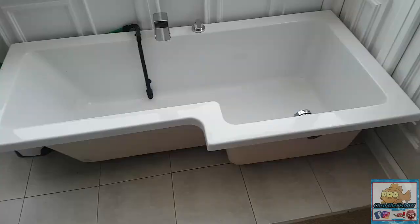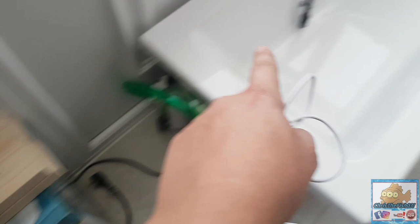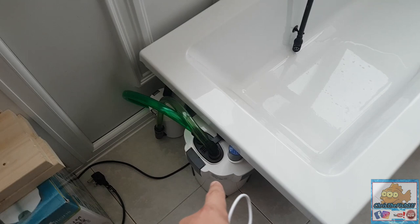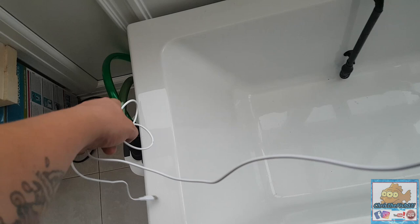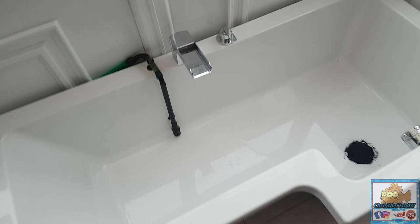We've got a bit of progress made on the bathtub pond - my sealing job seems to have worked, it's leak proof. We've got the filters all hooked up, got the pre-filter down the bottom so it'll come up the intake, come down into the pre-filter so you don't have to clean the main filter out as much. Then it'll go back down through the main filter and come out the tap like a little water feature.